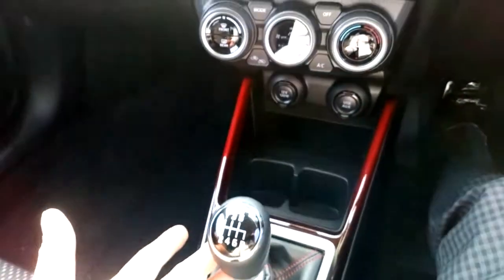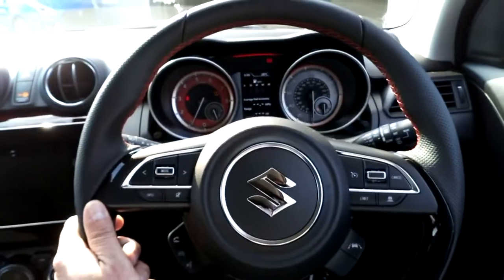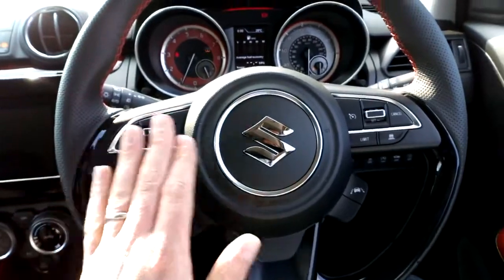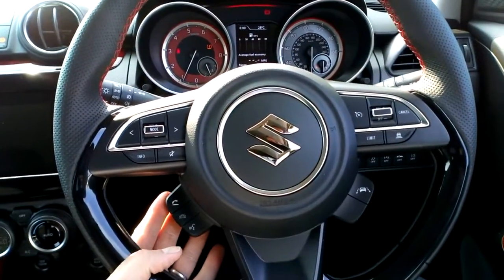Six speed manual gearbox. Slightly heavier weight steering on the Sport compared to the standard car. Multi-function buttons on the steering wheel for audio controls, cruise control on this side, and also switches for your telephone.